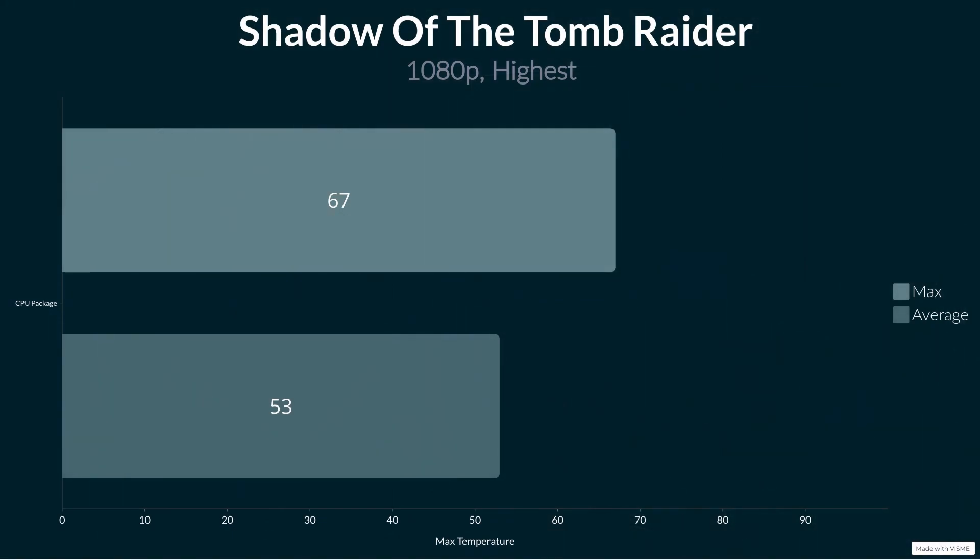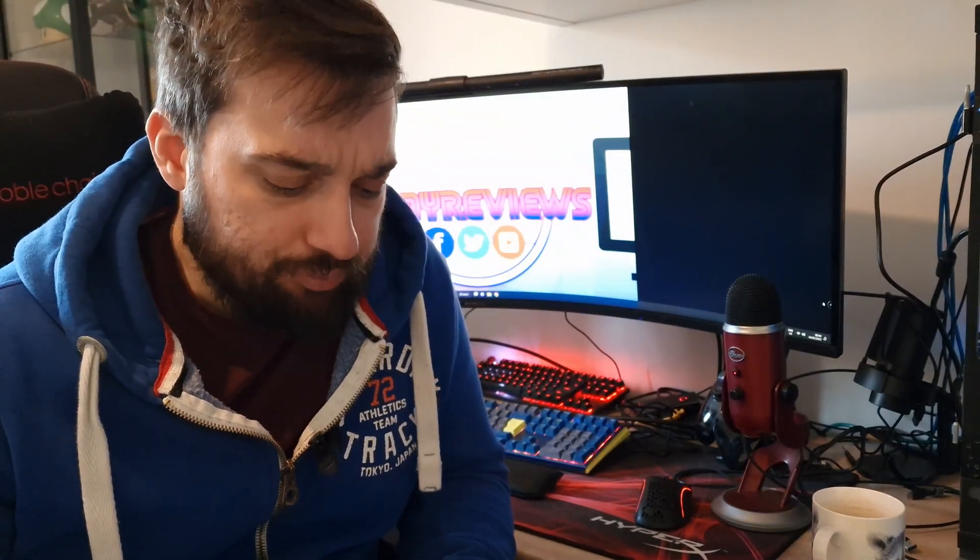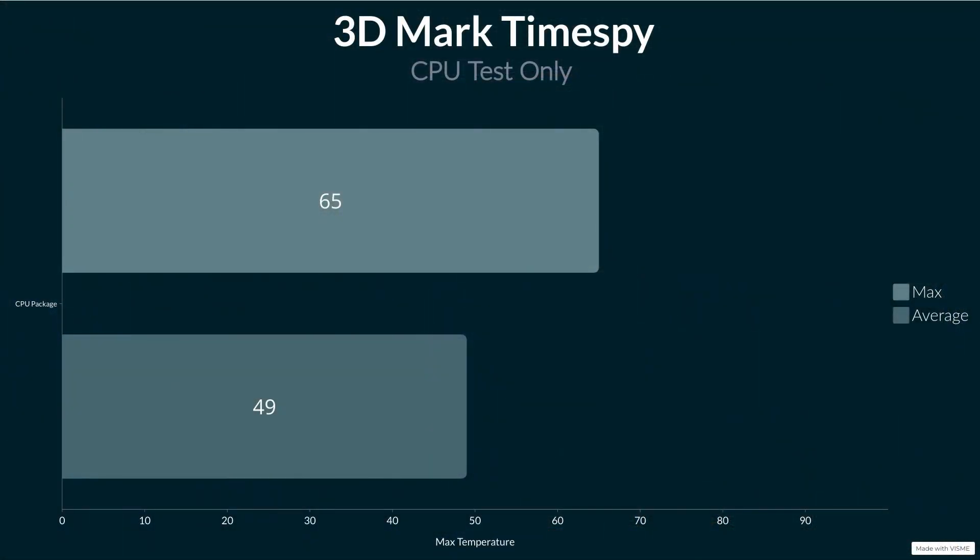Moving on to Shadow of the Tomb Raider as a gaming test: we got a maximum of 67°C, though that was a spike, and it was pretty much around 56-57°C for most of the test, with an average of 53°C. Clock speeds were between 4.5 and 4.6 GHz for the majority of the test on quite a lot of the cores. Then the Time Spy CPU test gave a maximum of 65°C and an average of 49°C, with clock speeds of between 4.6 and 4.8 GHz for most of the test - again, an absolutely fantastic result.